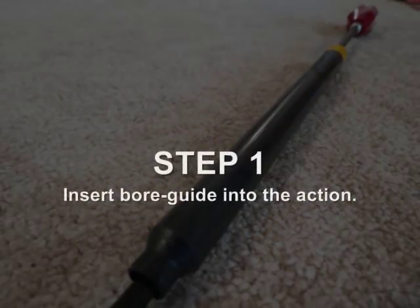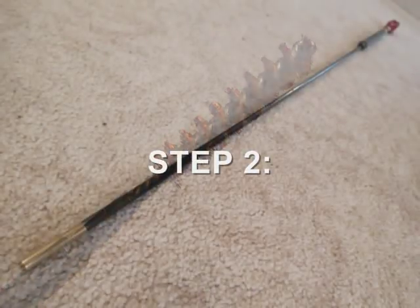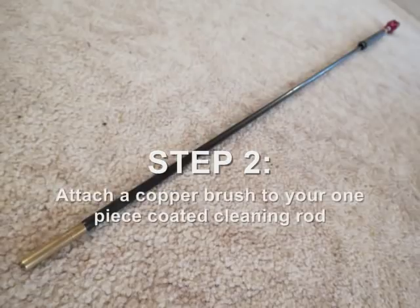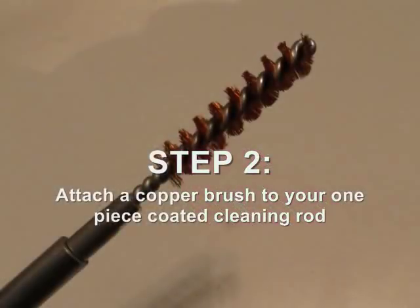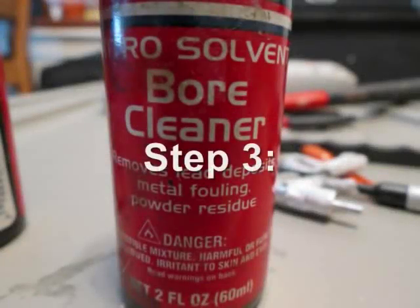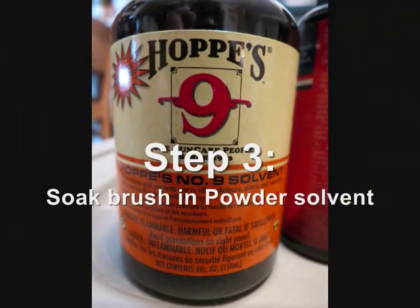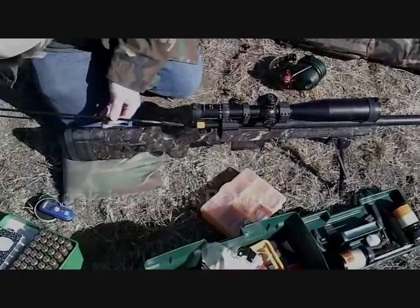Step two: hook a copper brush — or nylon, which is also fine — onto your one-piece coated cleaning rod. You want a sturdy cleaning rod that doesn't flex too much. Since this is a minimal disturbance regime, nylon brush works fine. Soak this brush in a powder solvent — something like Outers Nitro Solver or Hoppe's No. 9. Any mild powder solvent will work fine.